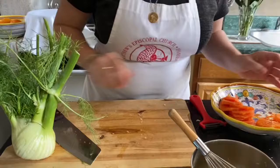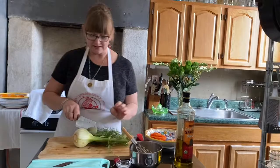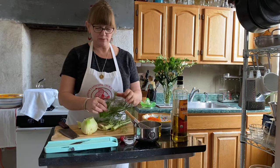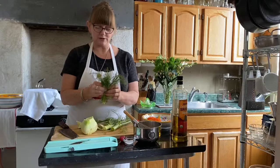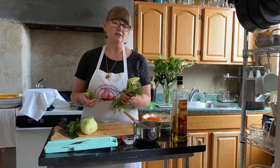Now we're going to work on this fennel bulb for the salad. It's an unruly looking thing — the first thing we're going to do is cut off these fronds to work with something more reasonable. These can be sliced on the mandolin as well, and we can save some of these pretty little fronds as garnish on top of our salad. These would also be great for making stock — in place of celery — or as one of the aromatics in a risotto.